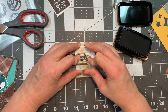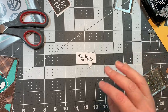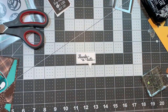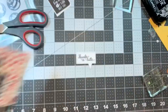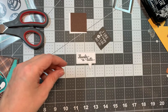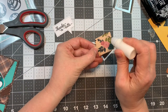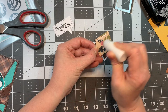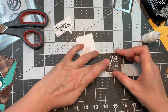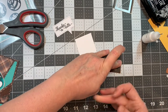Now I'm stamping the sentiment from the Coffee Break stamp set with VersaFine Clair Nocturne ink onto Paper Tray Ink white cardstock. And I cut out paper from the Echo Park 12 inch paper pad — I just cut out that little sentiment that says 'I like big cups and I cannot lie,' and it just cracked me up. I cut that out using the Stitch Square die.